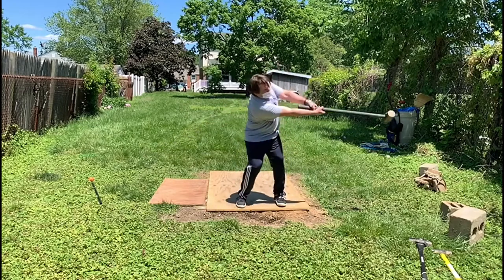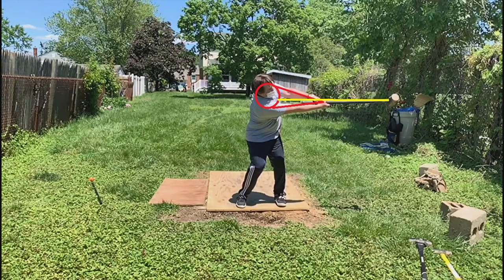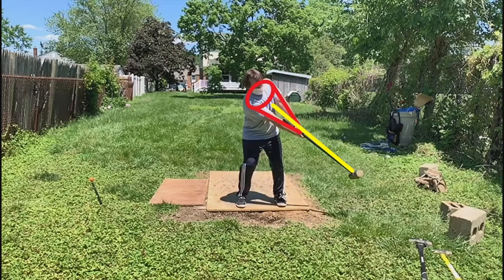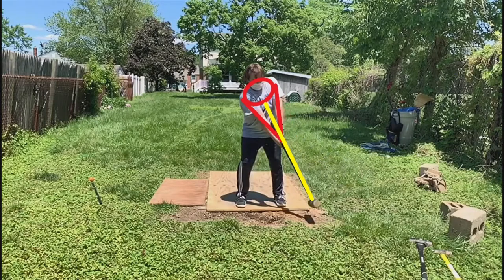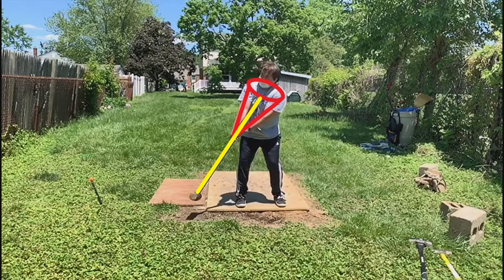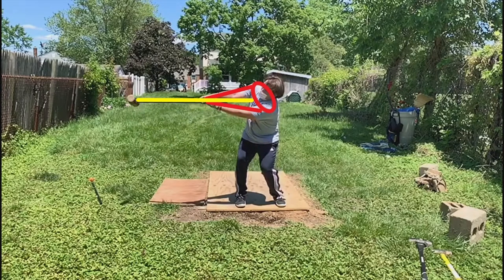Sledgehammer swings are a great exercise to work on your core. As you can see, as he swings the sledgehammer up, he maintains a relationship with the hammerhead. He has nice long arms, a nice triangle shape, and his shoulders are in the same plane. He doesn't try to force it up or bring it up.